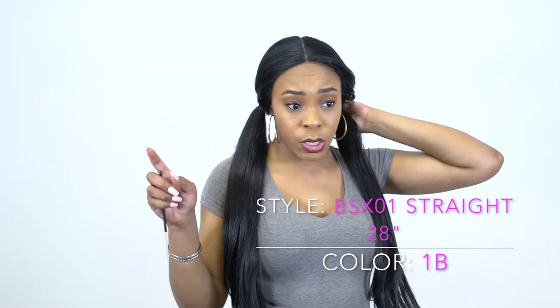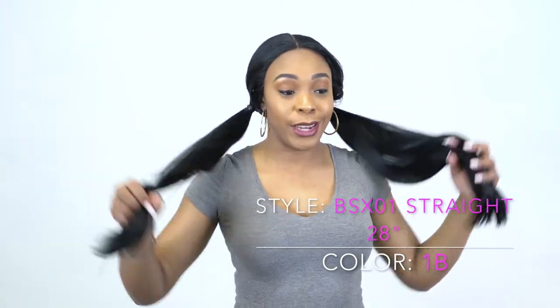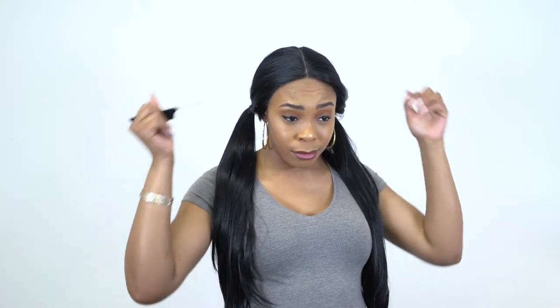This is how it looks up in two ponytails right here. As you can see it's basically straight. With this one the cap is pretty small, so you would have to add some baby hairs or put it back to your hairline and use your baby hairs, because the hairline is really not natural. So you would have to do something about it — but this is how it looks up in a ponytail.